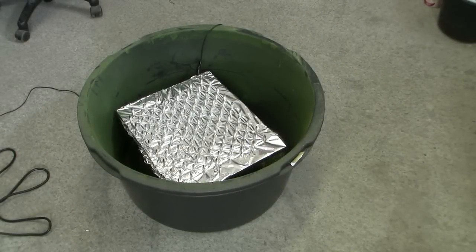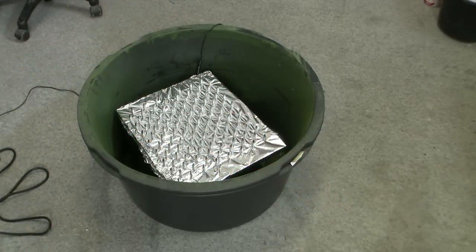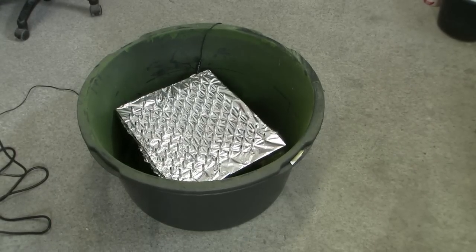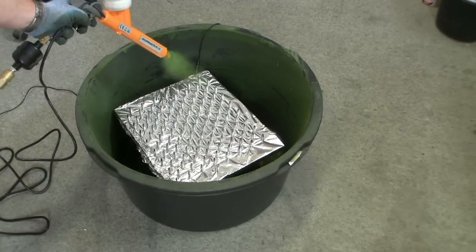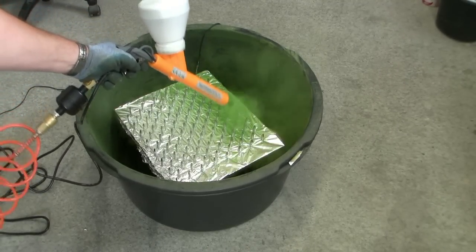I bought a simple powder coating gun on eBay — this model here, you know it from Harbor Freight. I set the pressure at 30 psi and now I can start powder coating my bullets. For this I need maybe 30 seconds; I want to coat them from all 4 sides. If you powder coat things, you should wear gloves, glasses, and a mask.